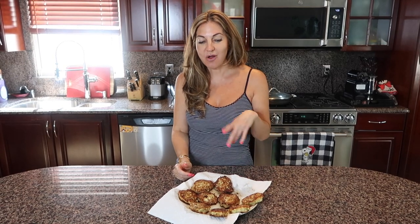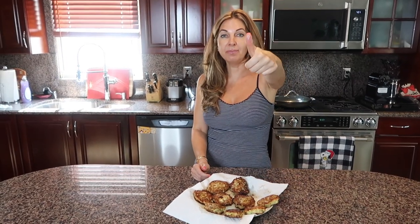Thank you so much for watching. Please subscribe to my YouTube channel so you don't miss any more of my delicious videos. Leave a comment down below, and I'll see you next time — bye bye!